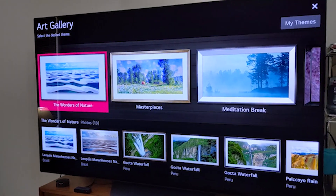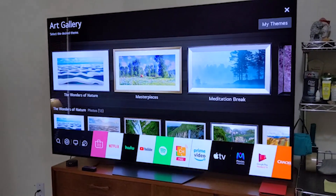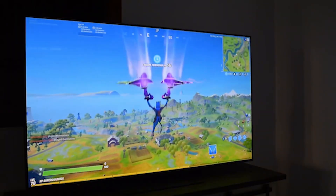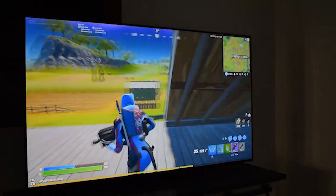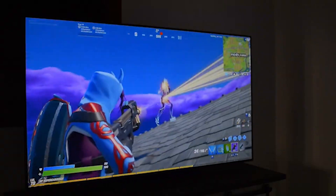The LG BX is an excellent TV and, like most OLED TVs, it delivers amazing overall picture quality with deep, inky blacks. It has much better out-of-the-box color accuracy than its predecessor, the LG B9 OLED, which is a nice touch if you don't want to get your TV calibrated. Sadly, the LG BX doesn't get as bright as the LG CX OLED, which could be disappointing if you want to place it in a bright room.